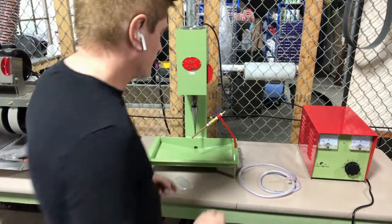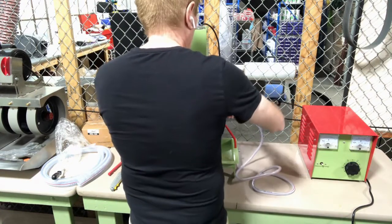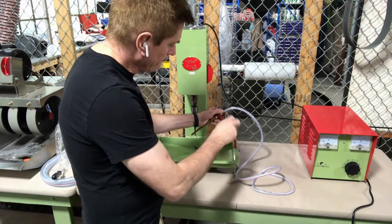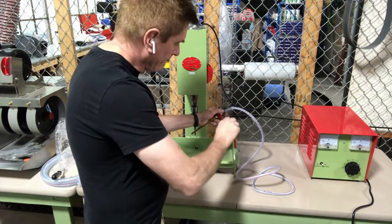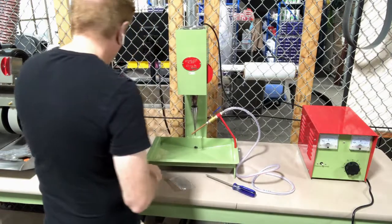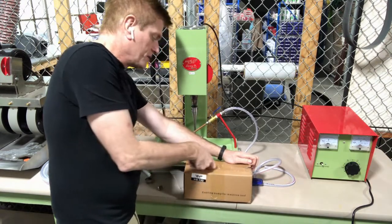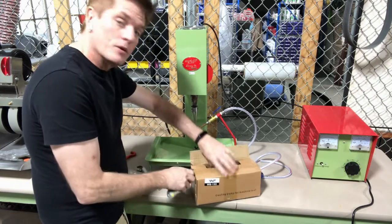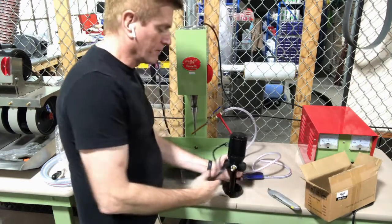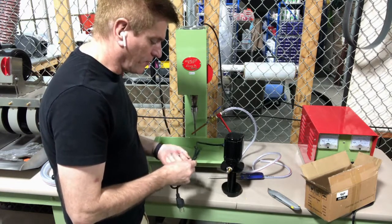First you're going to take your little hose clamps and hook these up. I've got a hose clamp here that will go right around here, and I'm going to use a Phillips screwdriver just to tighten that clamp up. Then we're going to open up our pump and put a hose clamp on it as well. The pump's going to go down to a small container where you'll be putting a combination of water and silicon carbide grit. The pumps are completely heavy-duty little pumps — I think you'll like the performance.